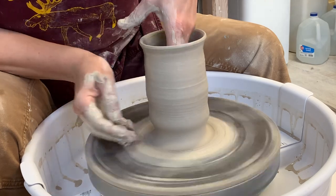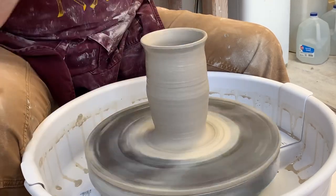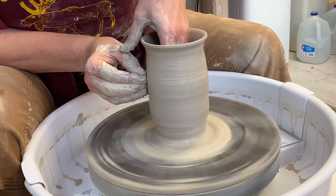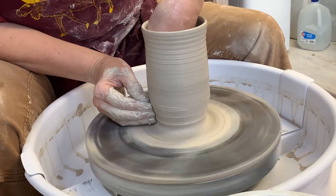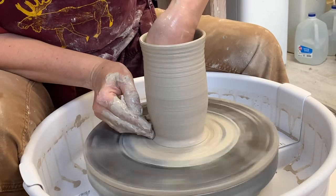I might have gone too far — I thinned that out too much. You see how it just went out? The weight of the pot is pushing that out. I might be able to save it. The clay is soft, so when it starts to get a hip like that, it is weakening.